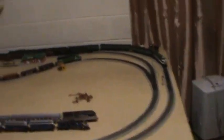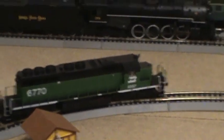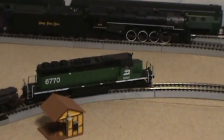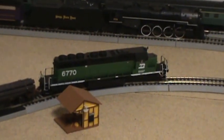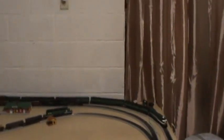Speaking of my trains, these are the kinds I have. This one right here is my SD40-2. It's made by Kato. It was DCC ready when I got it and I put in the chip myself. It's really easy to put in on this engine. Some engines may not be as easy, but this one was simple. I put it in and it was ready to run. I haven't had any problems out of it.